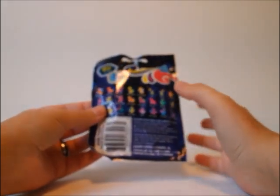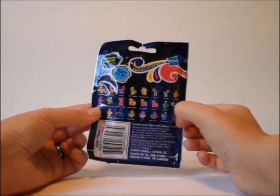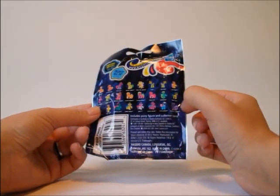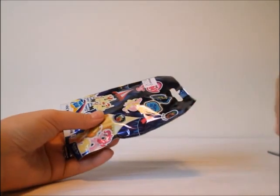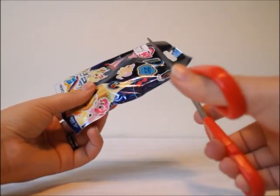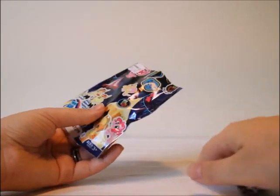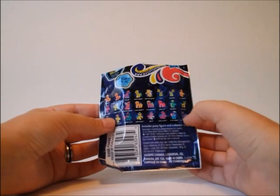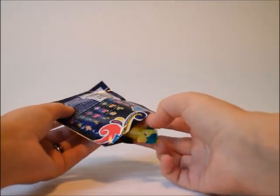Let's open this Pony Blind Bag. I don't remember what wave this was — I actually found it in one of my older bags with some toys and realized I didn't open it. I think I got it from another collector, since it's from Walmart and we don't have Walmart here. I think I missed these waves and I don't think I have any of them, so anyone is fine.